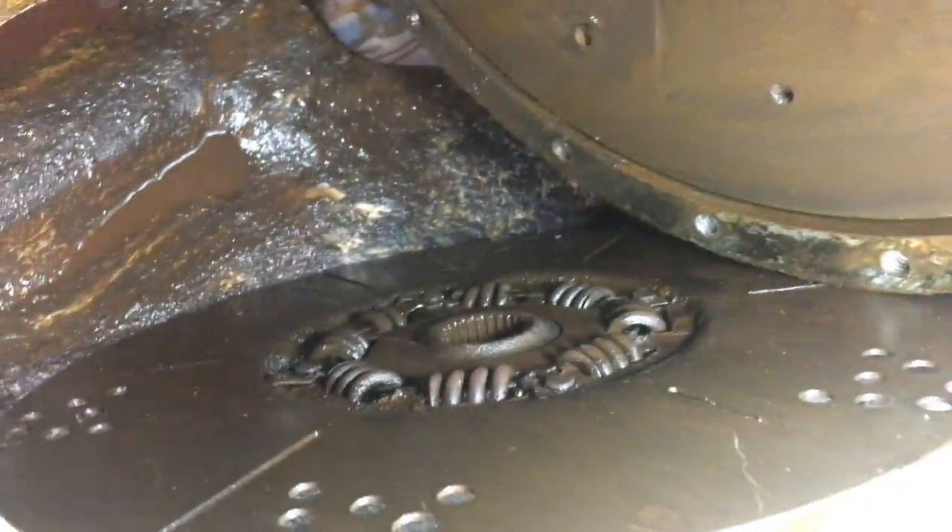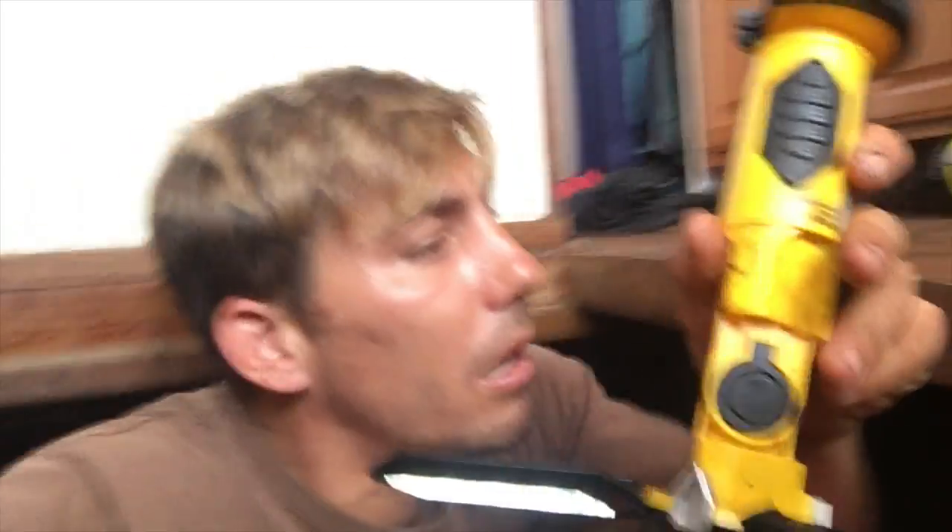Bad stuff was happening in there, so that definitely needs to be replaced. But we also have symptoms of the clutches in the transmission being bad and worn. I don't think this transmission was ever rebuilt - it might have been, but it's from the 70s.